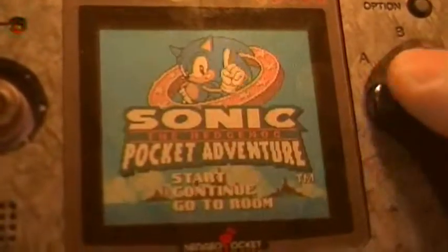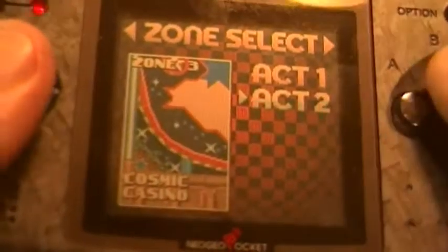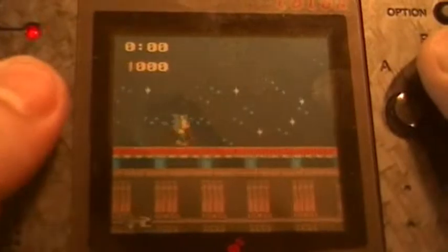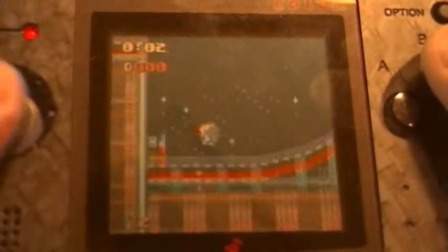Let's start it up and do a little bit of Sonic the Hedgehog here. It's not a bad little machine.